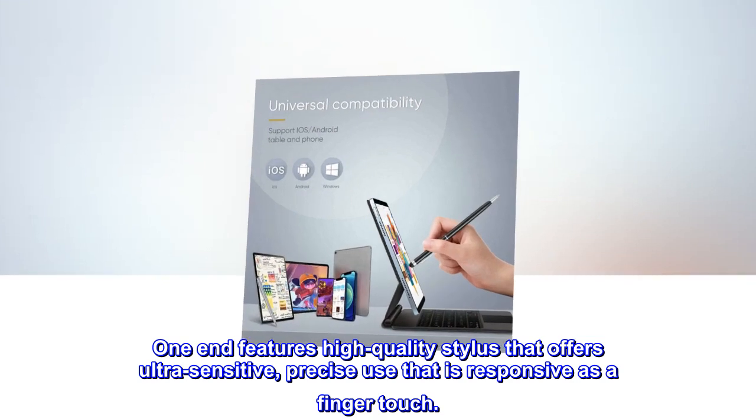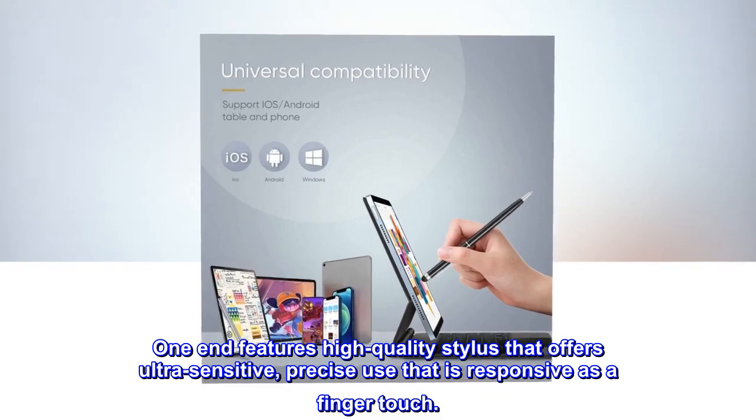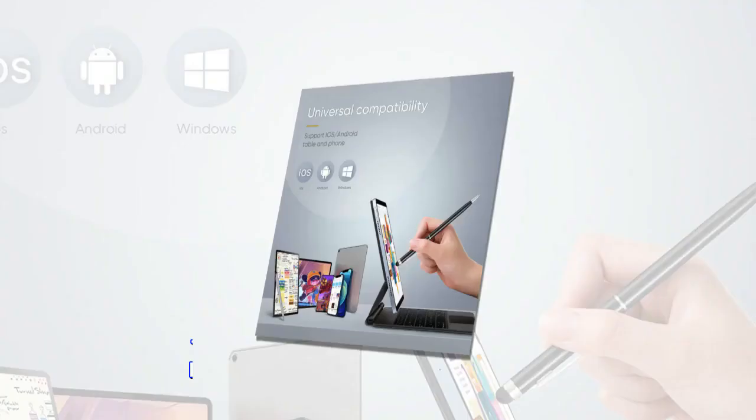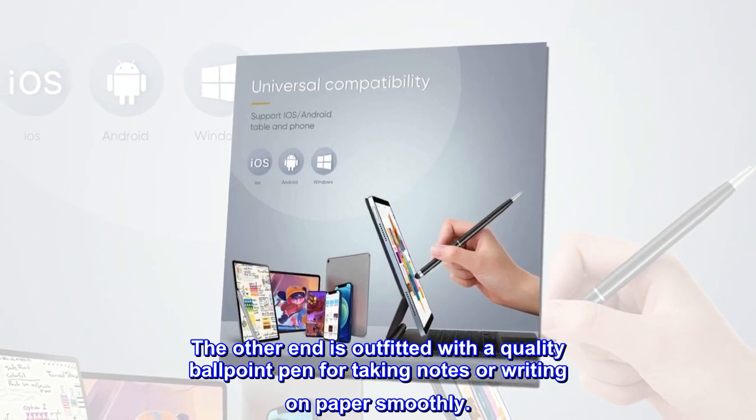One end features a high-quality stylus that offers ultra-sensitive, precise use that is responsive as a finger touch. The other end is outfitted with a quality ballpoint pen for taking notes or writing on paper smoothly.